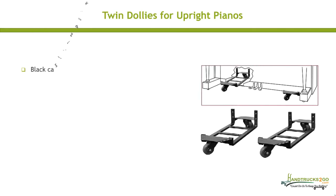Black casters and wheels to match your piano. Shipping weight is 22 pounds. Mounting hardware is not included.